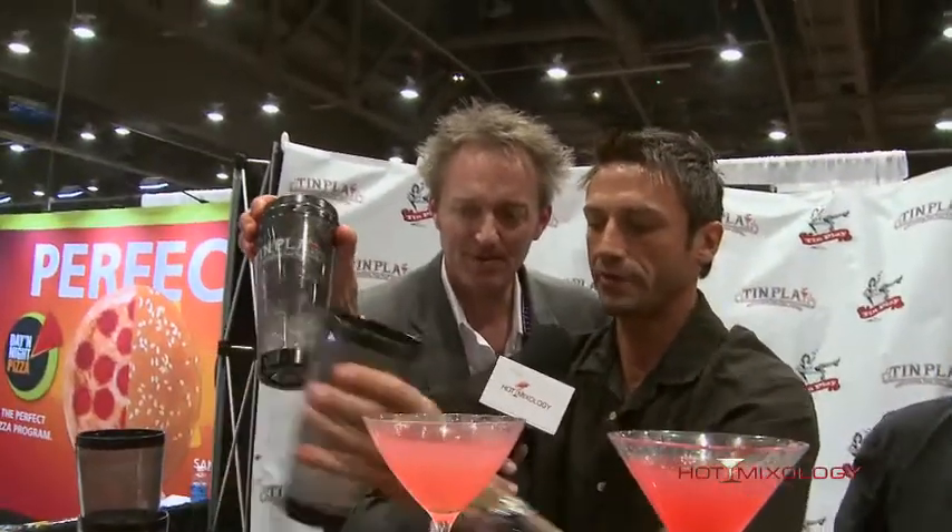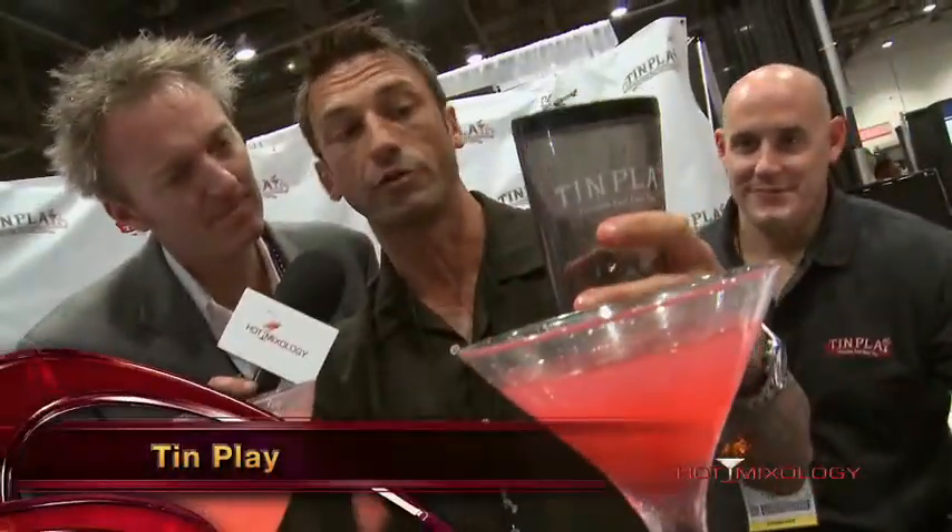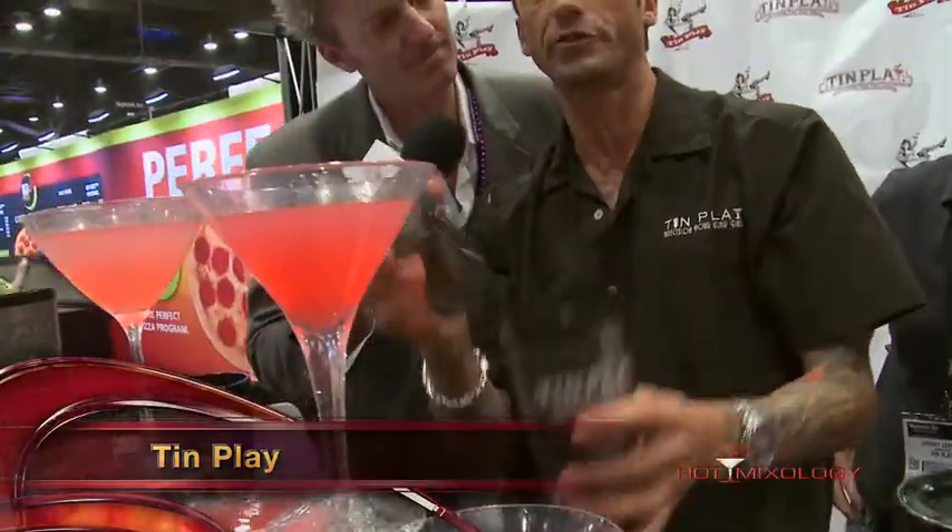What that pin does is work as a guide for your eye. So every time you build your drink you know where your liquid level needs to be. And essentially you'll never see a bartender fill a martini to drop and dump the waste in the sink.